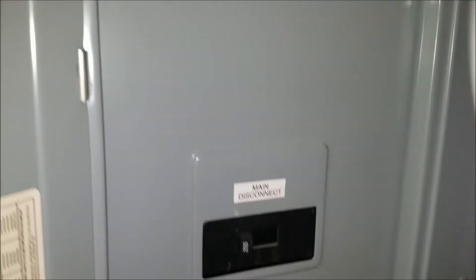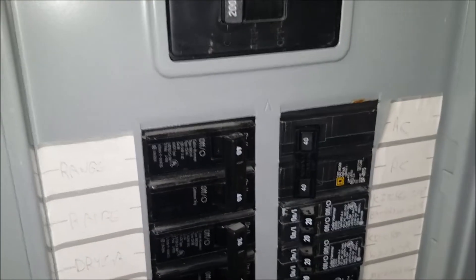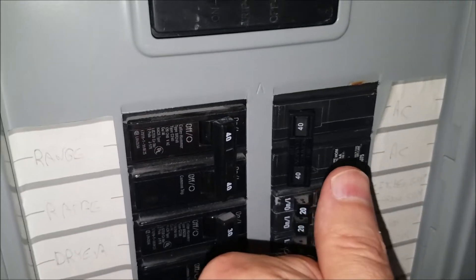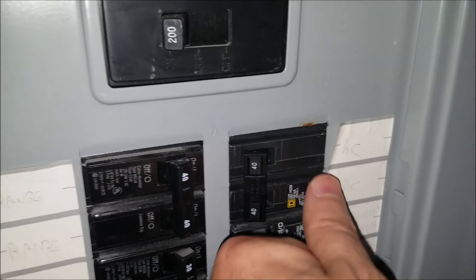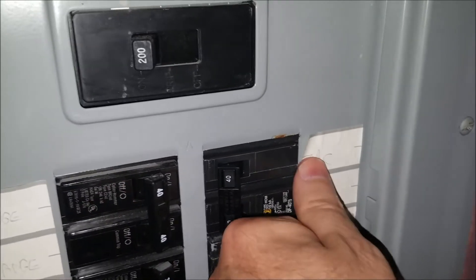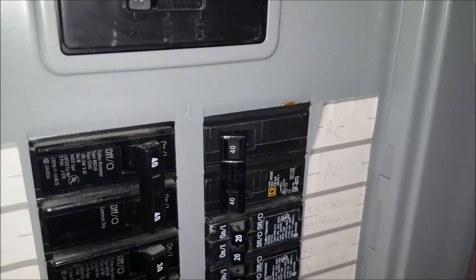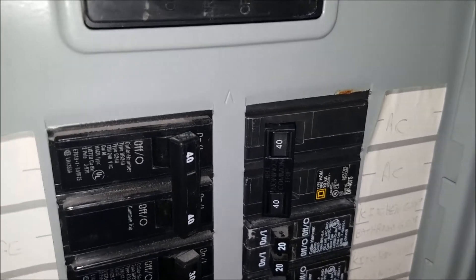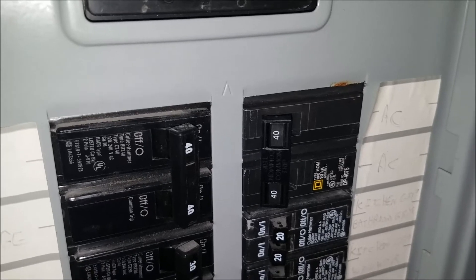Make sure you have everything shut off to your furnace, whether it's gas or electric. Gas furnaces still have electric going to them. In this case, my AC gets cut off and I've got a blower fan as well. Always make sure everything is off — double, triple check. This is one of the most important parts. You don't want to hurt yourself while you're trying to save money.